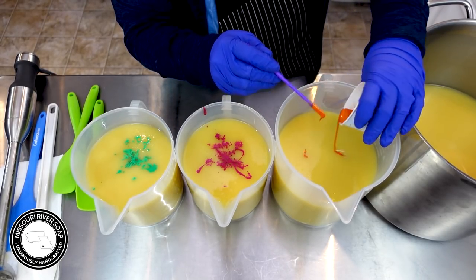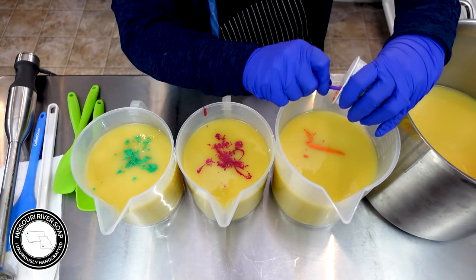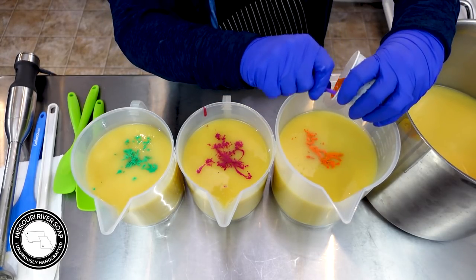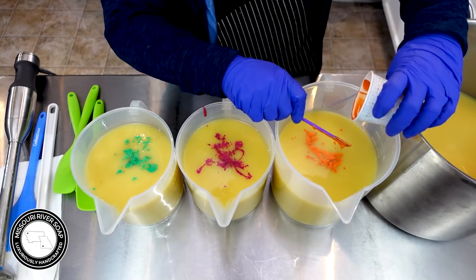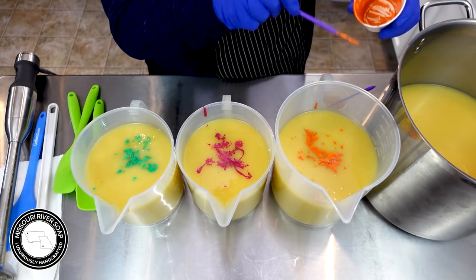Looks like I got some down there at the bottom that didn't get quite mixed in. I just used some of my batch oils to mix the colors - I much prefer using the liquid. I do use dry colors if I'm doing a single-colored batch; I can get them all mixed in at the beginning. That works really well.